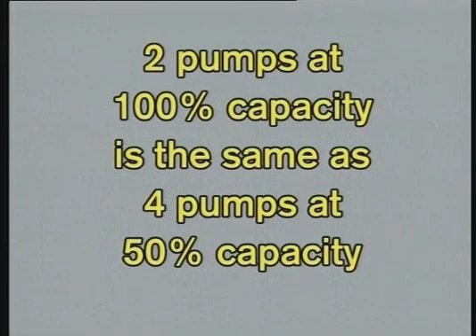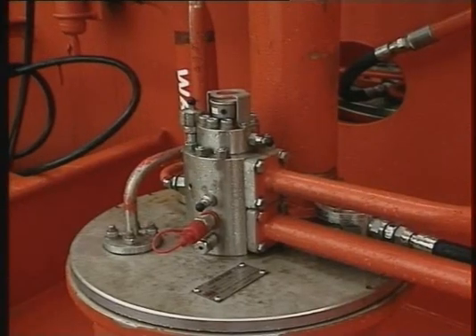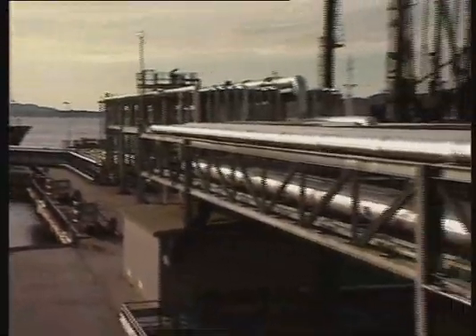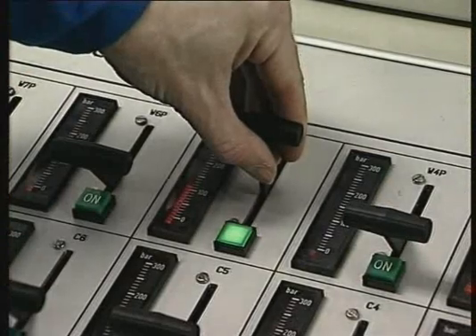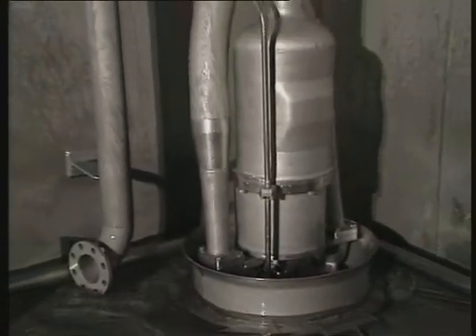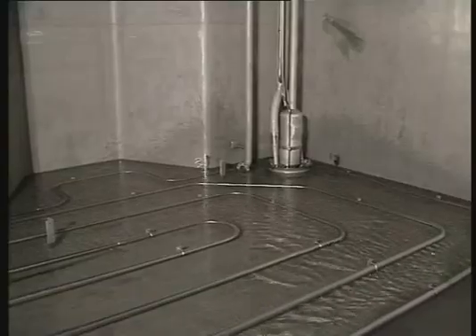Remember: two pumps at 100% capacity give the same discharge rate as four pumps at 50% capacity. The advantage is reduced hydraulic system pressure, reduced speed and increased lifetime. However, in some cases — for example when discharging cargo with low specific gravity and very long shorelines — we may have to run the cargo pump at full speed to meet the discharge pressure at the rail. Reduce the cargo pump hydraulic pressure to approximately 100 bar at the end of discharging or when the pump starts to lose suction, indicated by vibration and hydraulic pressure pulsation, to avoid hunting and dry running of the cargo pump.